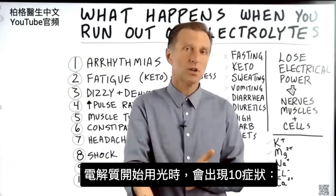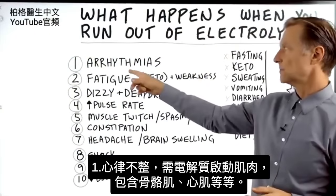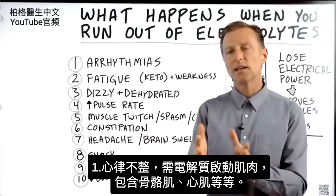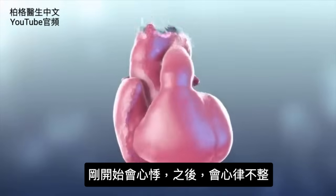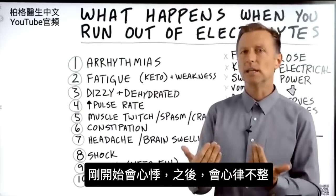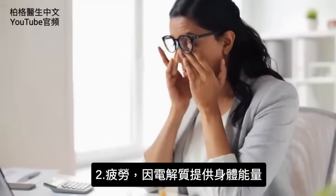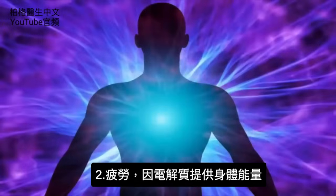The next question is: what symptoms occur when you start running out of electrolytes? Number one: arrhythmias. Why? Because electrolytes power muscle — not just skeletal muscles, but your cardiac muscles. So you may not initially feel arrhythmias; you might just feel a heart palpitation. That could be an electrolyte deficiency. Number two: fatigue. Electrolytes power the body and give it energy.